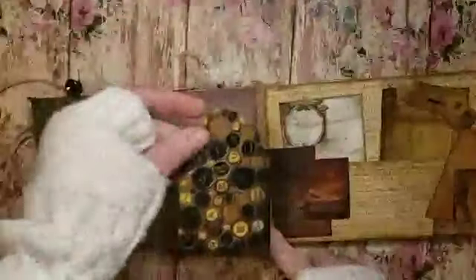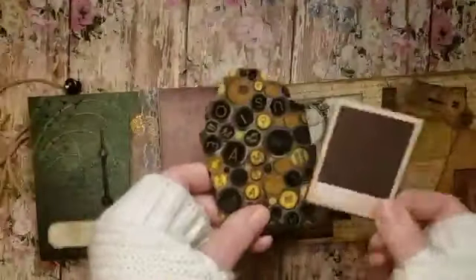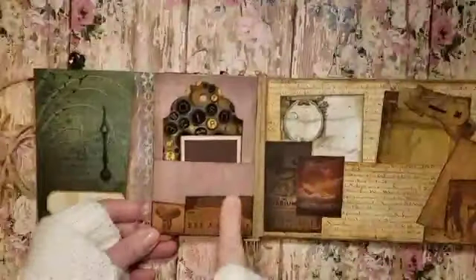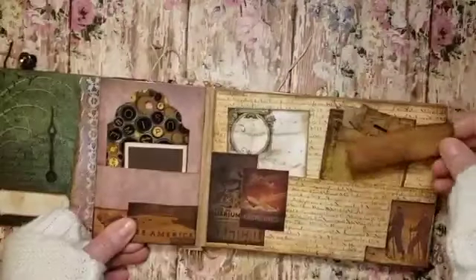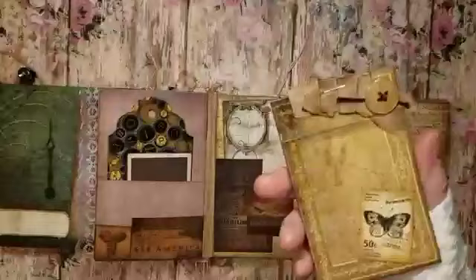Here it's like a little double pocket. I've got a tag here — I think I'll add twine to that. This is like a little photo picture, so that will go in here. And this little cut out from some paper goes here too, just to give it some interest. There's a little tuck here and another little tag.